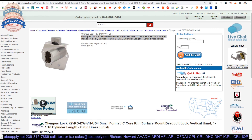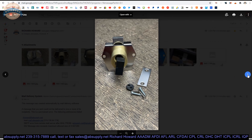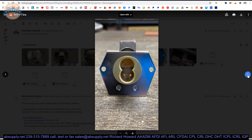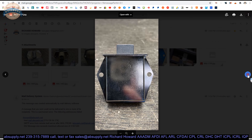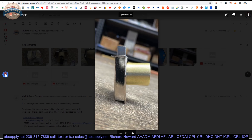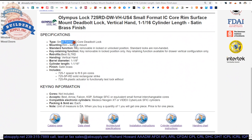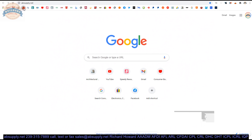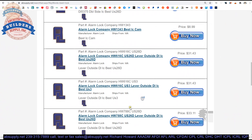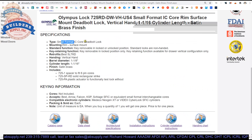Here is the item we're looking at. Let's take a look at the posted images: the item in its packaging, the components, the body and construction core, some views of the body itself, the back side, top view showing the bolt coming out, and the accessories. Extended description information below includes: Small Format IC Core Deadbolt Lock.